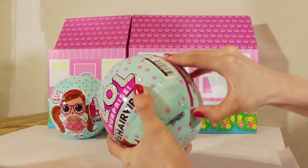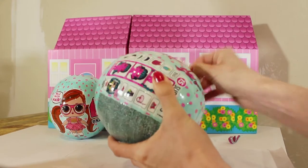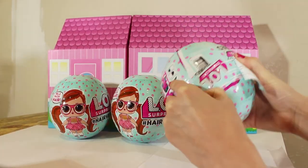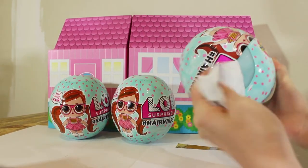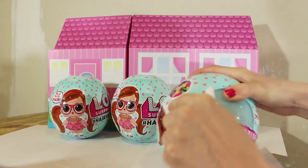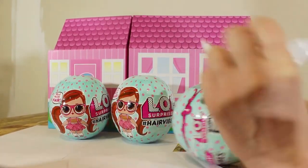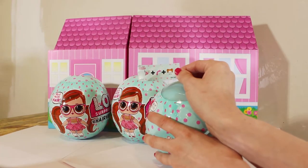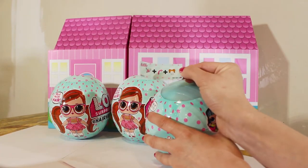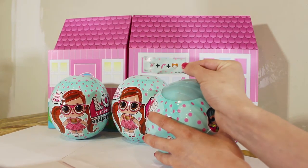Alright, let's take the first one and we're going to peel back the first layer. This one's kind of stuck all over the place. Peel it back, peel it back. Put this one to the side. Alright guys, let's see what our sticker is. It is a party hat, an arrow, and a hair.